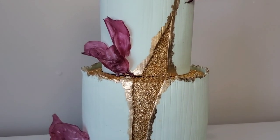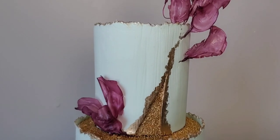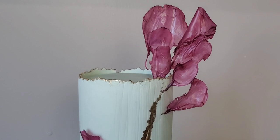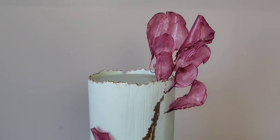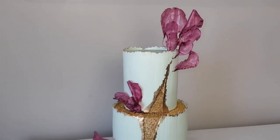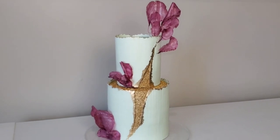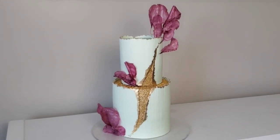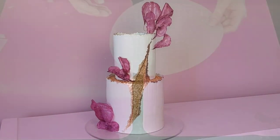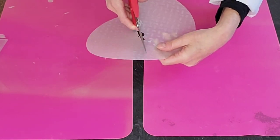Hello friends, welcome back to Sophisticakes by Mary, and if you're new here, welcome! For this video I'm going to show you how I made this textured fondant gold fault line cake at a diagonal with some rice paper petals. I've been doing a lot of wafer paper lately and I thought I'd show you how to do some of these petals with the rice paper. We're going to start with the elements that need some time to dry.